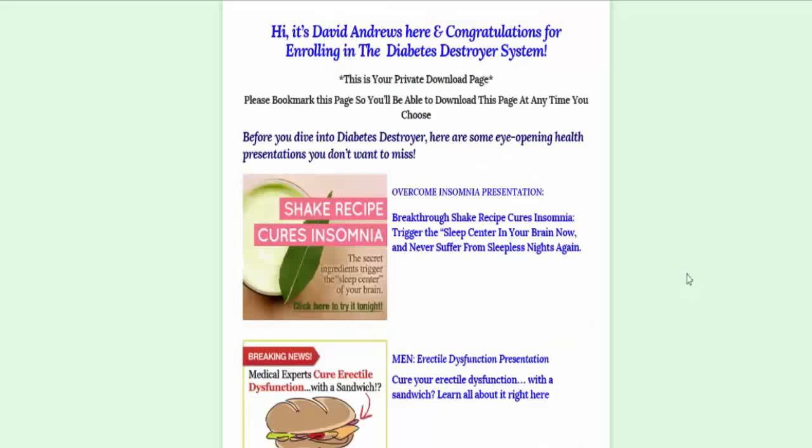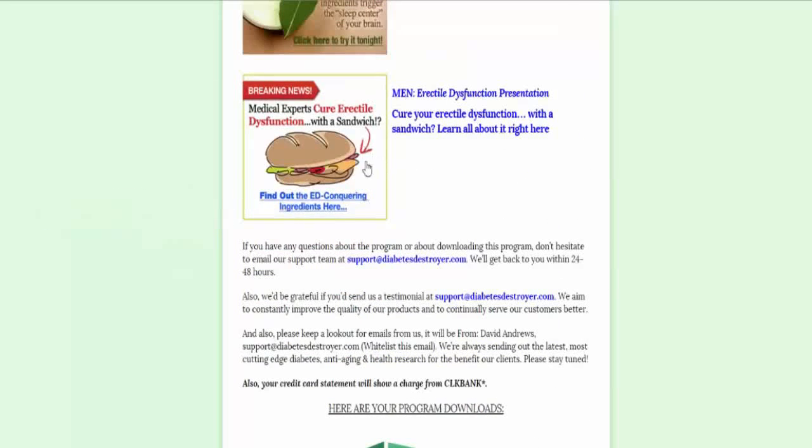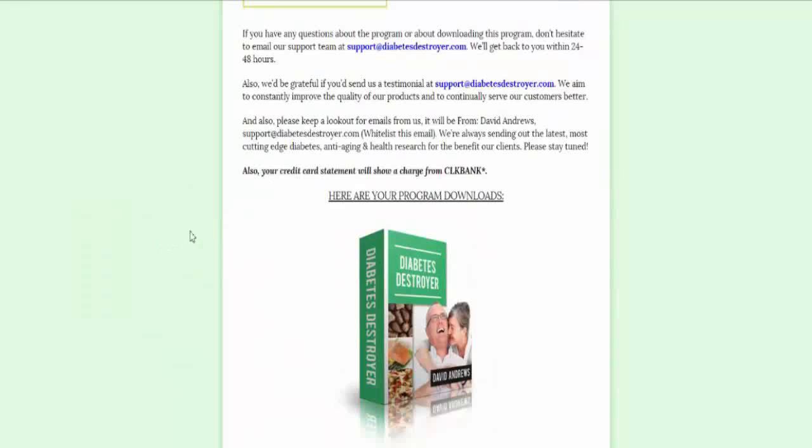All right, and we are inside the membership area. Right away, I noticed that there is quite a bit of value here right off the bat. For $27, not a bad deal. You've got all these reports right here. Breakthrough Shake recipe, that cures insomnia — some stuff that's not really relevant to diabetes, but let me see.